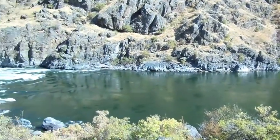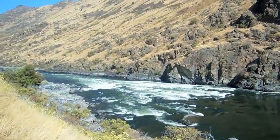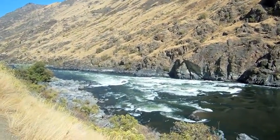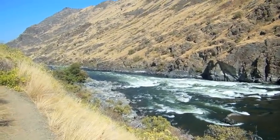What we'll do on the Oregon side here — right in front of us, you can see this long slick, this tongue that drops down into the whitewater. We're going to come in on that tongue, and then there's a big roller on the right side that we want to stay away from.